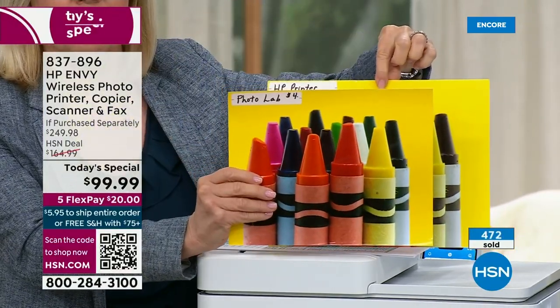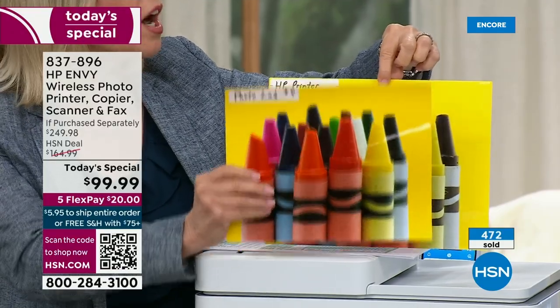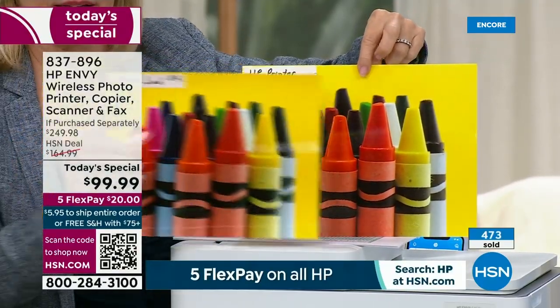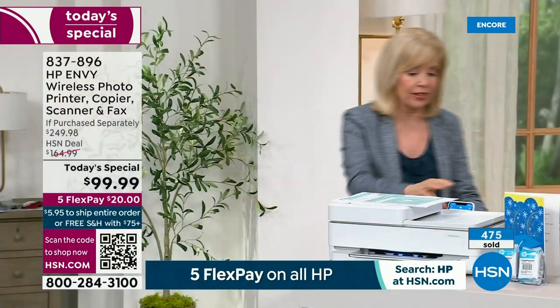This is the HP Envy printer, and this comes to five cents with instant ink. So $4 at a photo lab or kiosk or drug store — versus five cents for this. Five cents. And look at the quality. I can't even tell the difference. Full borderless. It really is a great cost savings.